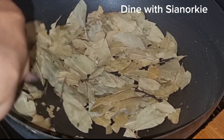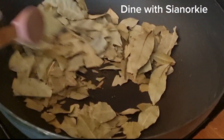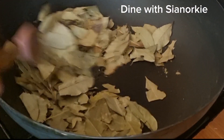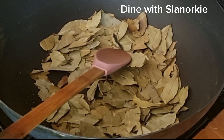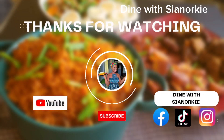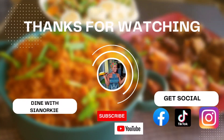Thank you so much for watching up to this point. Kindly like the video, subscribe, and please share widely so that more people can be introduced to this wonderful local approach to spices. Bye!